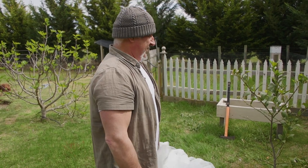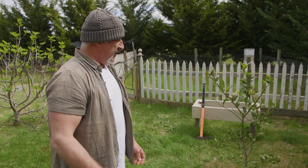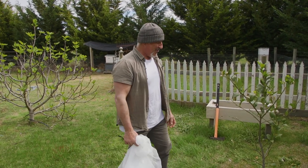How are we going everyone? Don't mind the noise in the background, we've got a bit of brush cutting going on in the paddocks out there. Today, while the weather's holding off and it's not raining, we've got an opportunity to get some work done.